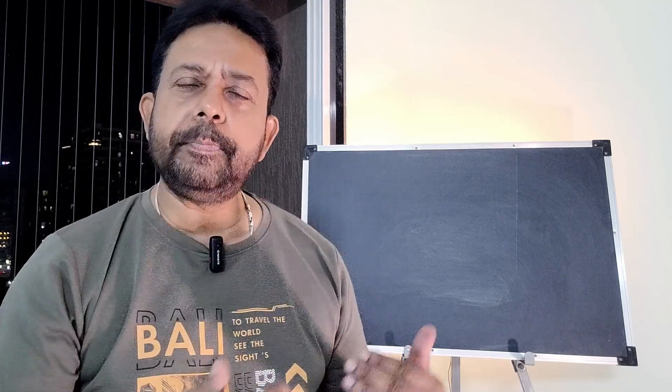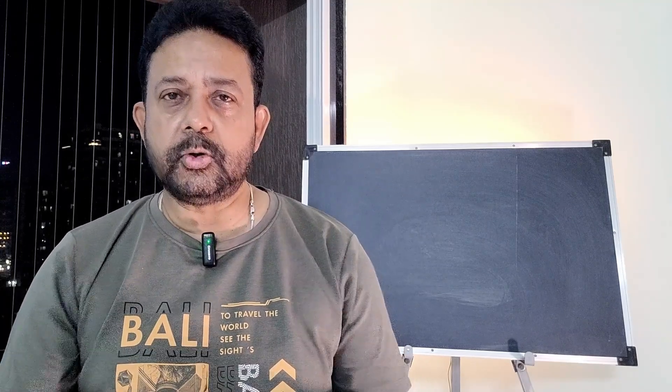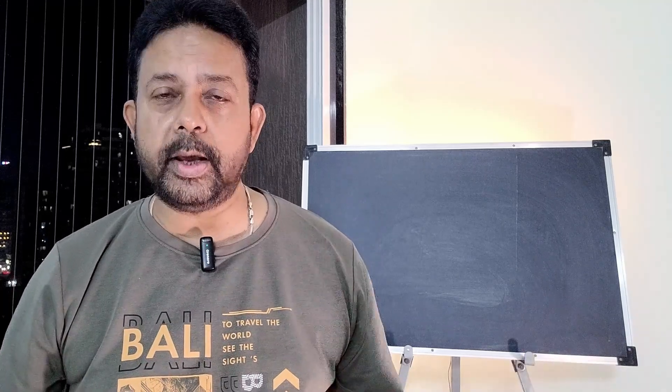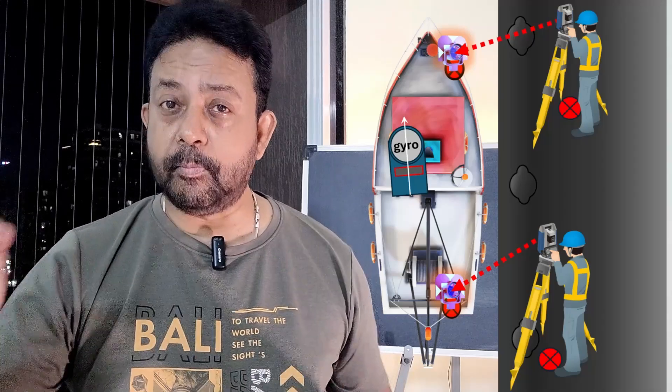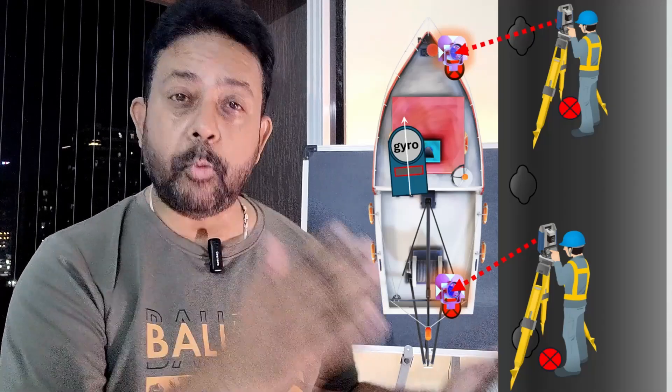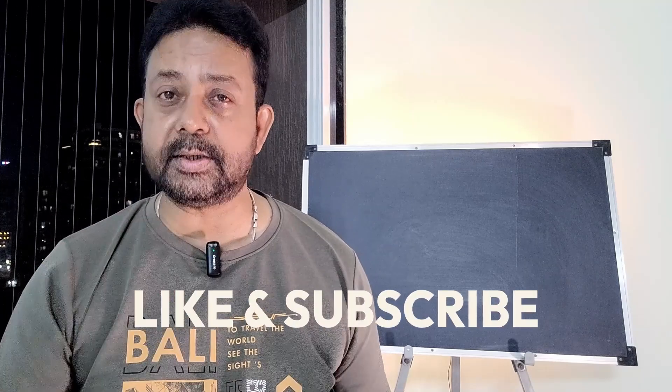There are multiple other ways you can do this same job. I will list out a few different things here for you to understand. Whatever you do, the client must agree with your proposals — do not just go and do the job your own way without taking the client into confidence. For example: use two total stations simultaneously from both the GCPs and shoot at both the prism poles at the same time. This will give you very good data to calculate the vessel's heading.